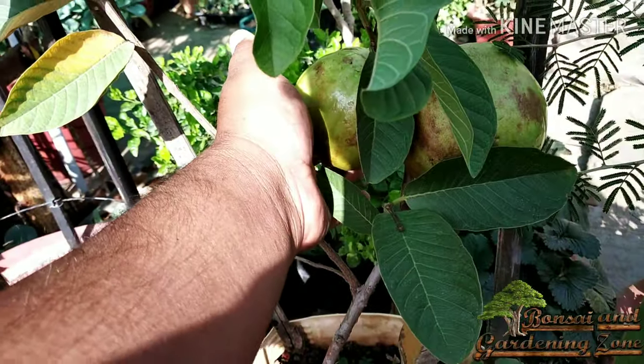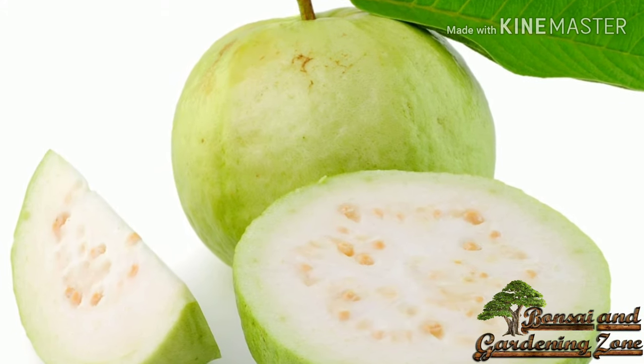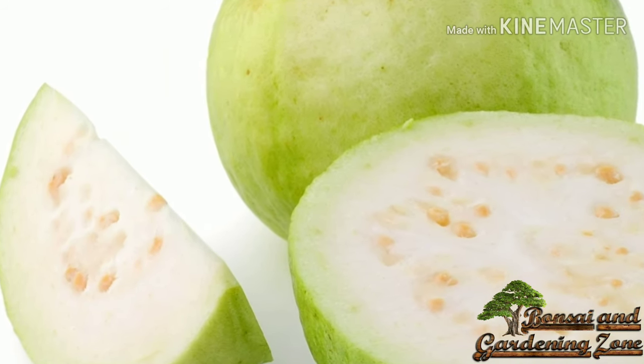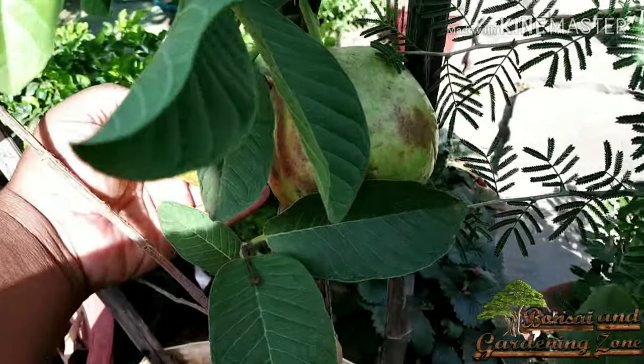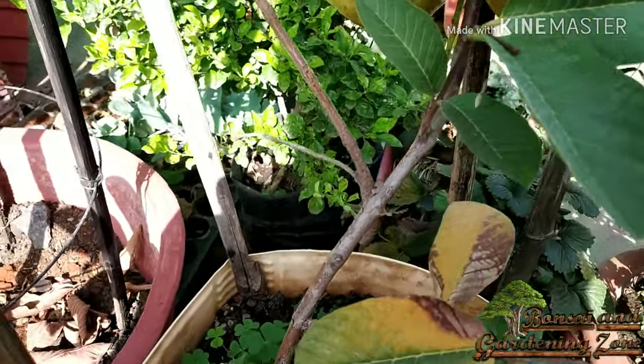Thai guava has apple green skin and white flesh with pale yellow seeds, and tends to be drier than pink or other types of guavas. Thai guavas are only mildly sweet and have very little fragrance, and do not taste as delicious as pink or other similar varieties. It has crunchy thick flesh and very few seeds.